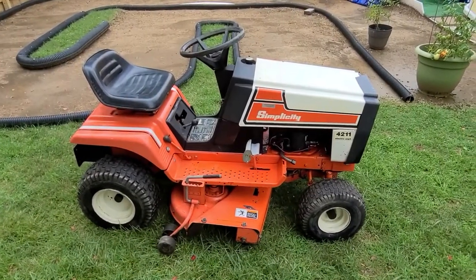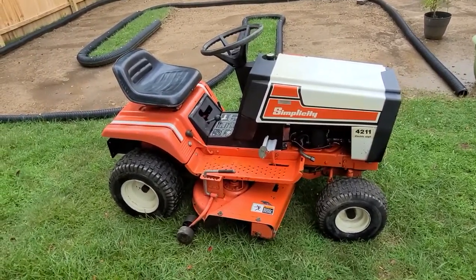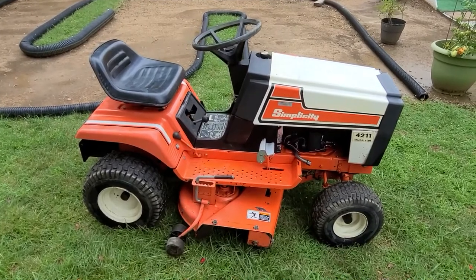Hello friends. I had an idea this morning. I figured because we do all things vintage here, I'd show you the vintage tractor I use to maintain this place.